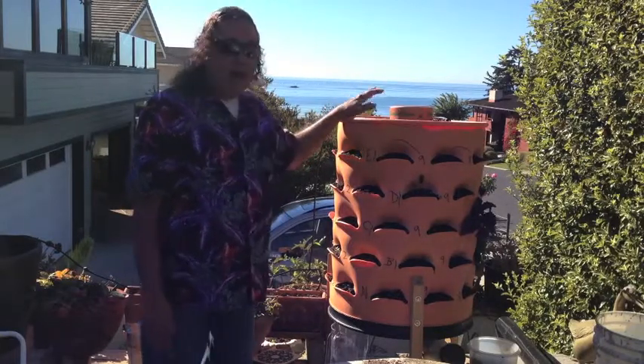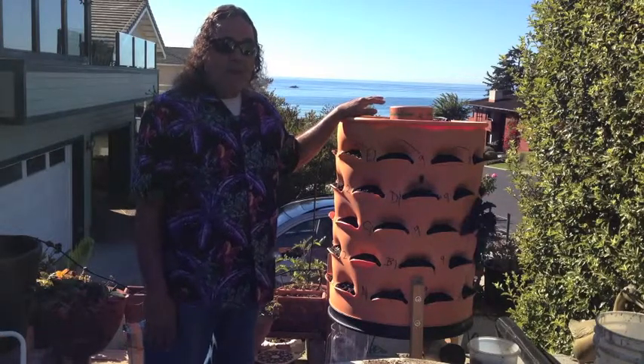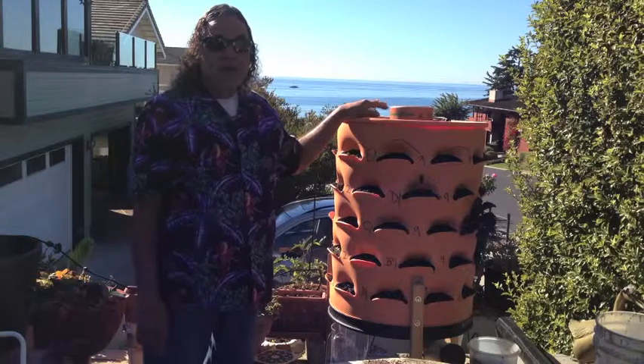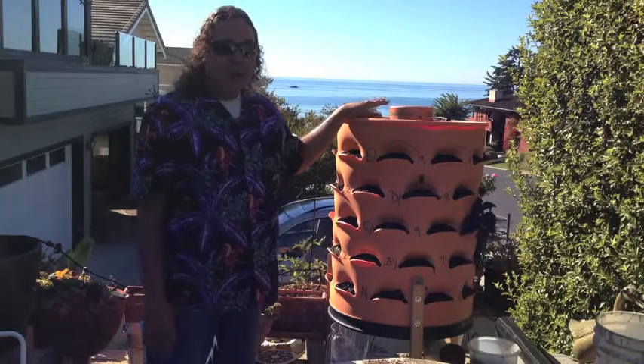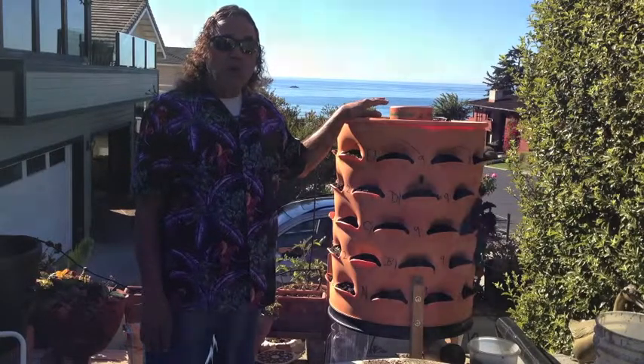So, Garden Tower Project — go to their website, GardenTowerProject.com. I'm very excited about this, and I will continue to video how the plants thrive in this thing, and I'm going to track how much productivity it makes also.